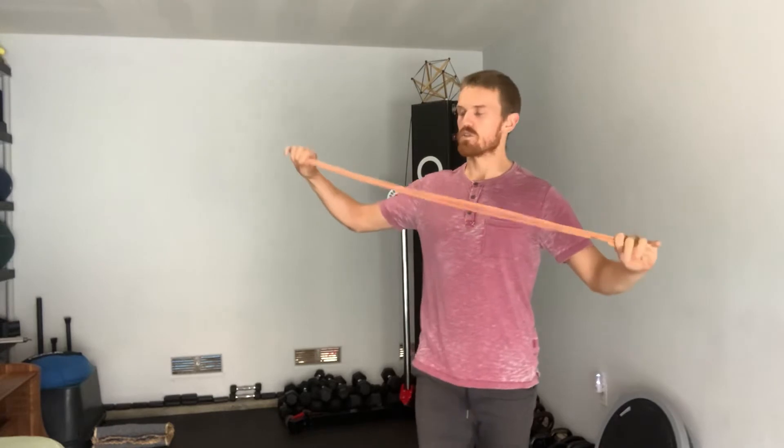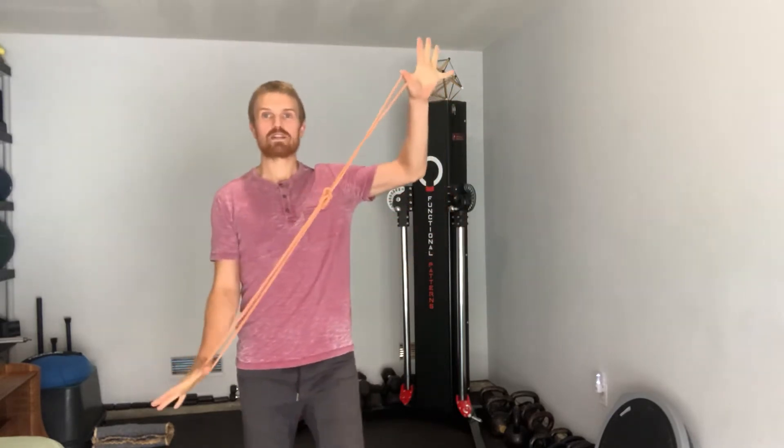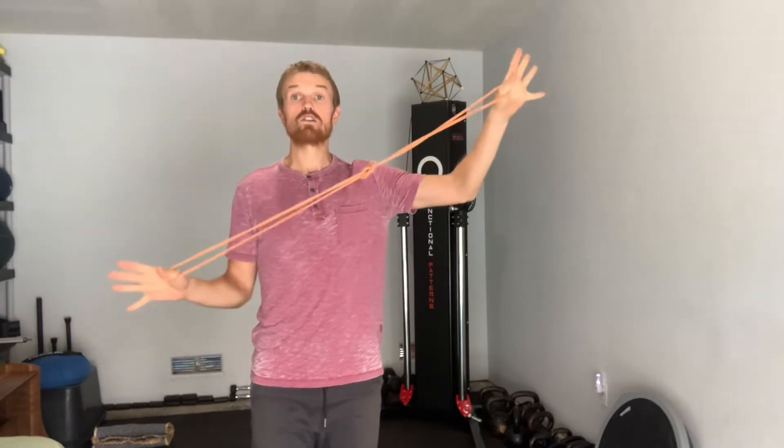If you have stiffness, tightness, or restrictions in the tissues that attach to your knee, sometimes it can look like this. Let's say this is a healthy muscle — it has elastic recoil properties. But through repetitive use, strain, habitual and chronic holding, what can happen is this really elastic muscle starts to lose some of its potential.